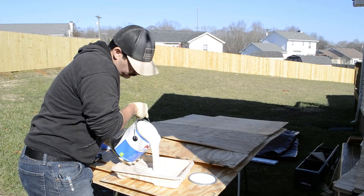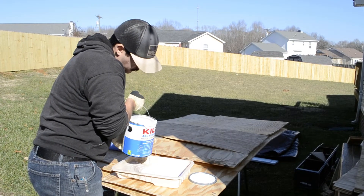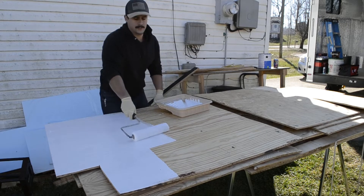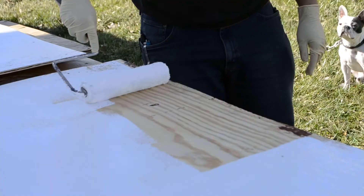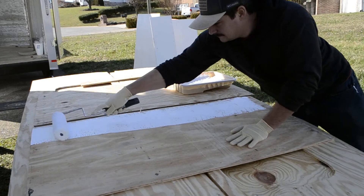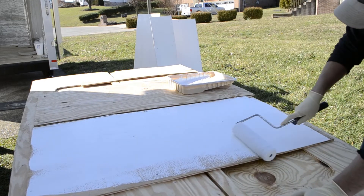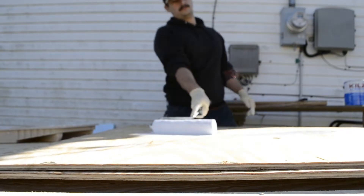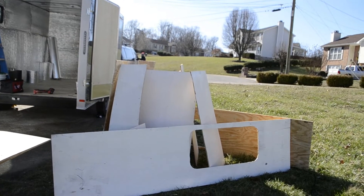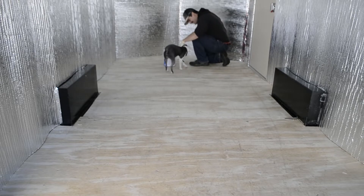We did not want any chance of mold growth. So we also primed all the plywood with an exterior grade paint. We're using Kittles number two here mainly because it was cheap and it had a low VOC.